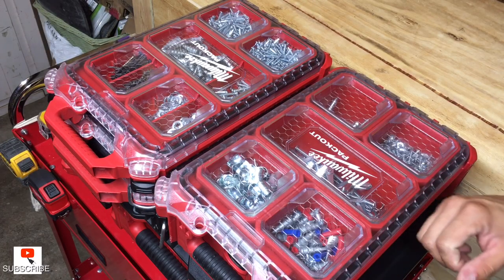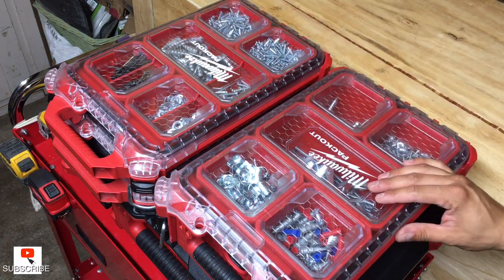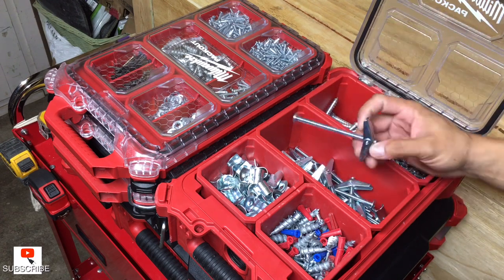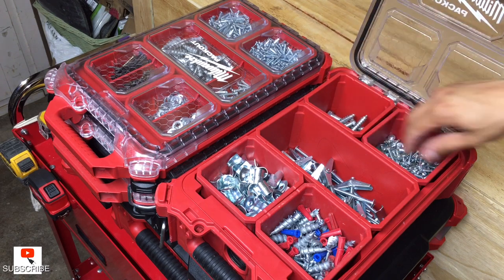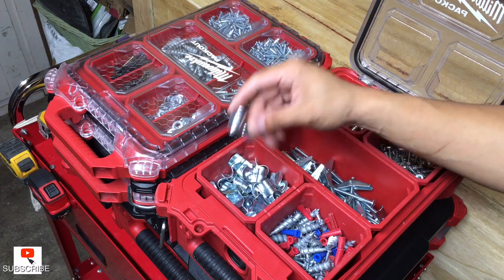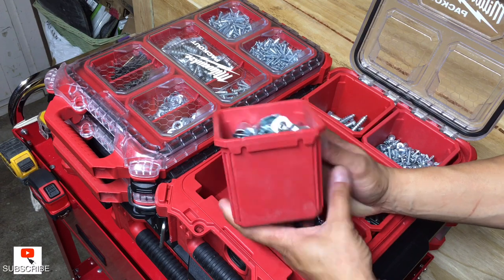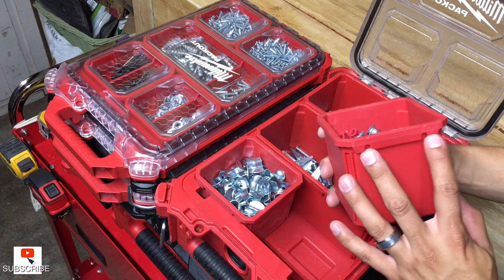What I got here is a deep 5-bin and two shallow 5-bins. With the deep 5-bin by Milwaukee Packout, I keep bigger things like toggle bolts, lag bolts, a bunch of self-tappers, and one-holes for MC. You can fill these up a lot, and you can hang them off the wall, off a desk, or your cart — whatever you need, just put two screws there.